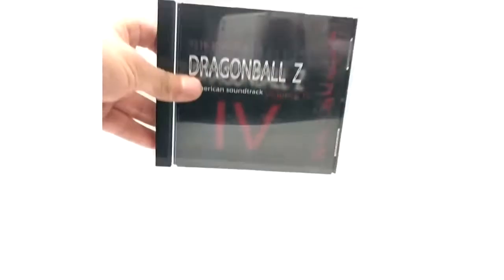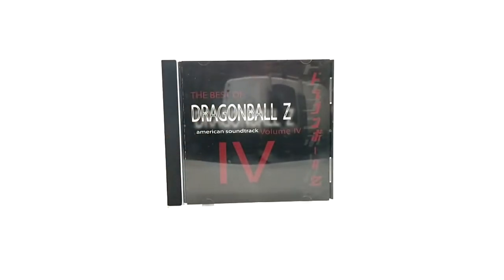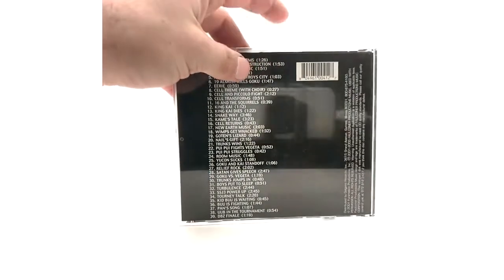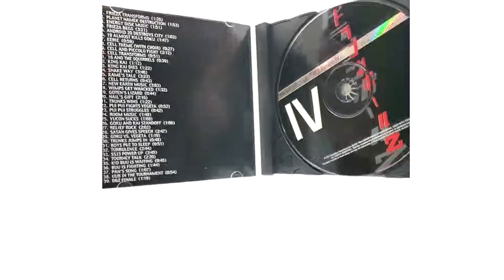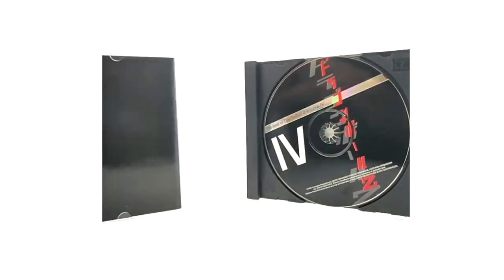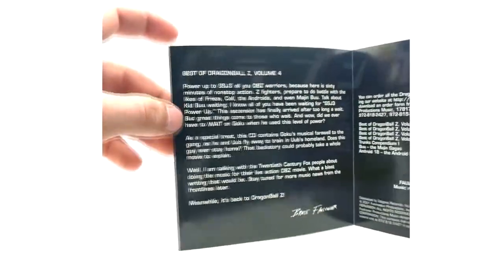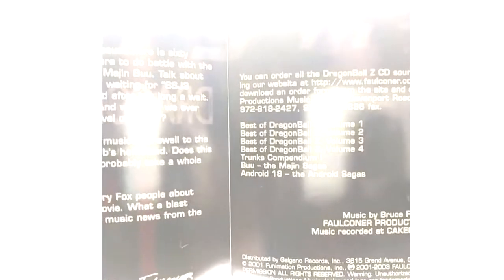Now Volume Four of Best of DBZ. This one has 39 tracks. This is one of my favorites too - it has the DBZ finale music which is amazing. Here is the insert with his own little special message. They also start advertising other releases with this one. So at this point they have Volumes One through Four, Trunks, the Majin Sagas, and Android 18 released. I don't really know the actual release order.